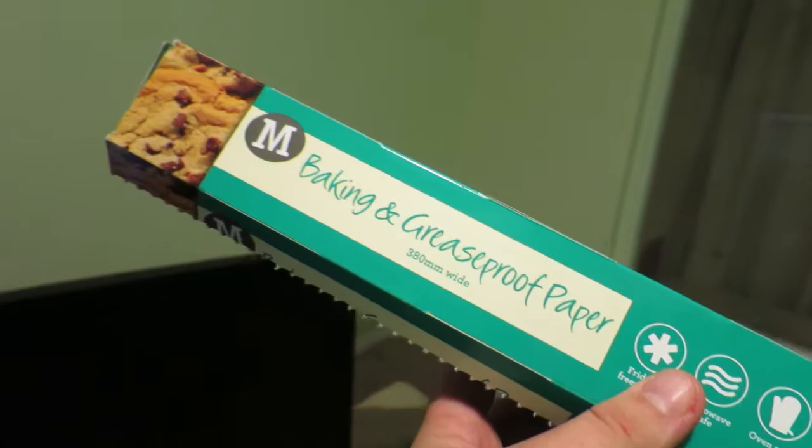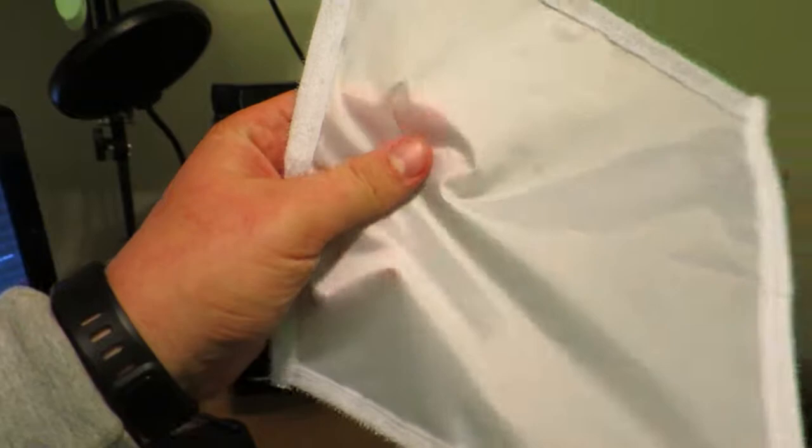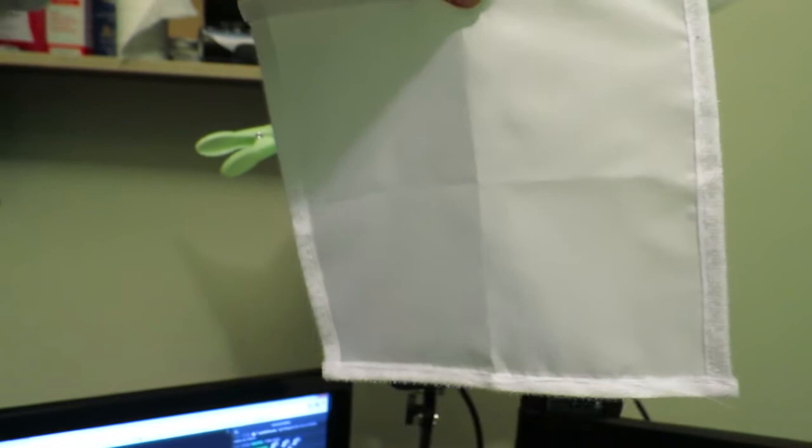I've got some baking and grease-proof paper and I just put that on the front. I noticed what I had before was like a shiny silk piece that went on the front to kind of take the harshness of the light bulb away, but it was just way too bright. The colour was way too white, and for some reason when I was doing my green screen everything just looked way too white.